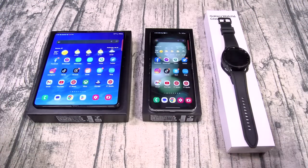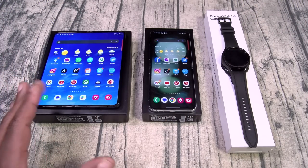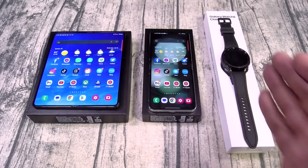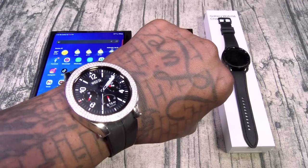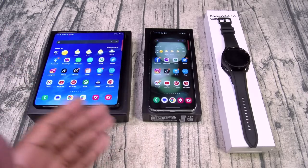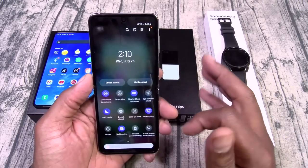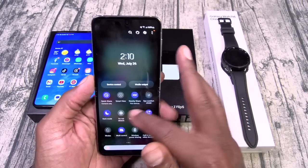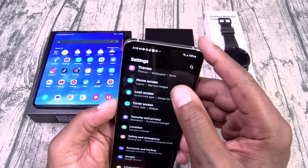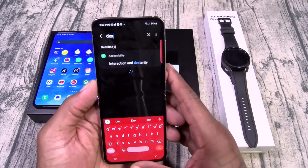I just touched the surface in this video — all of these products have a lot more features I haven't talked about yet. I've got to save some stuff for the reviews. There's a lot of things I do with my Galaxy Watch that I haven't shown y'all. Same thing with both phones — we didn't even talk about Samsung DeX. The Flip 5 does not have Samsung DeX, but the Fold 5 does have Samsung DeX.